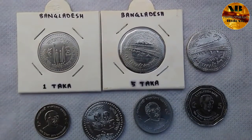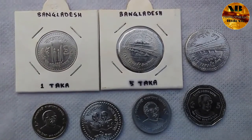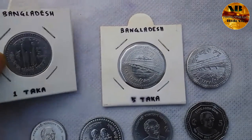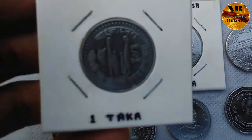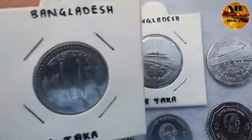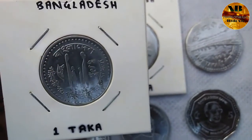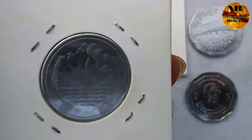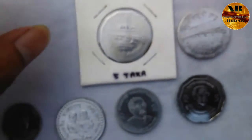Bangladesh has used many more coins than these, but today I am going to talk about the coins that they are presently using. The first coin is the one taka coin. Bangladesh is showing a family picture on it, representing 'Poli Bar Poli,' meaning food for all. On the reverse side you can see their coat of arms and a flower picture.